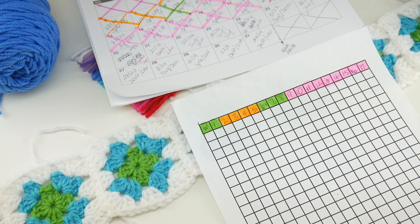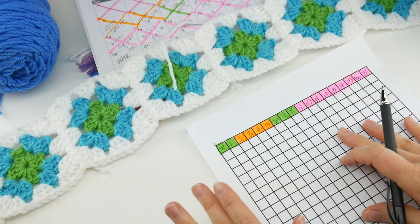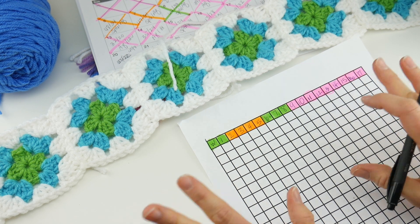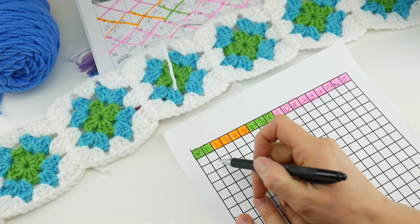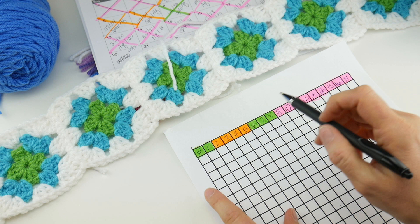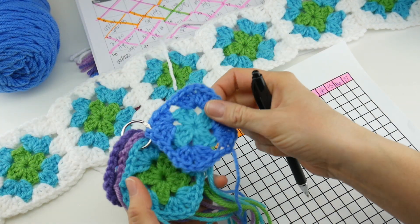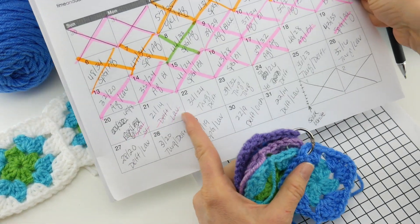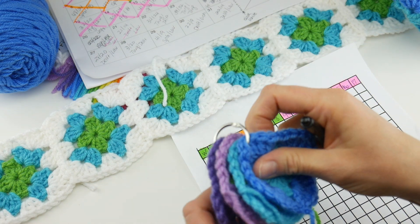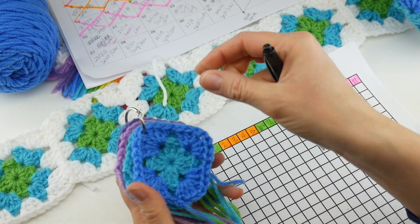I just wanted to show you my method that I've been using. A lot of you have been sharing what you like to use and I love hearing all of your ideas. I have this grid paper — I talk about this in more detail in the other temperature videos. As I make the squares, I make a couple of colors at a time based on the temperature I've looked up. I use this binder ring to hold them together in order, which I find really helpful.